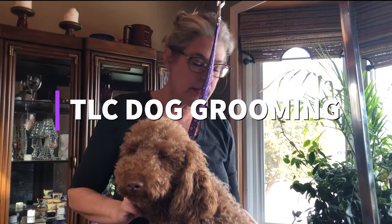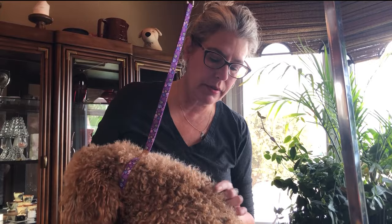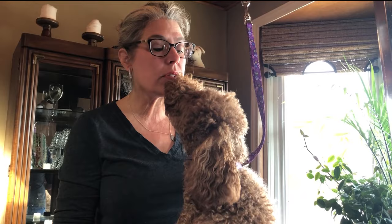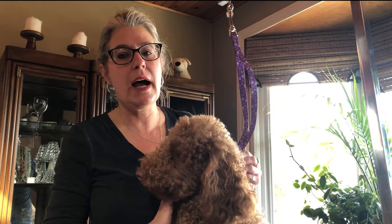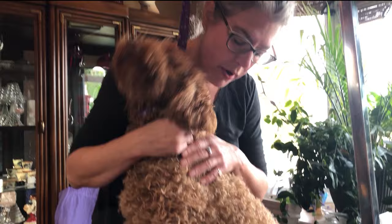Hi there, it's Terry from TLC Dog Grooming. I wanted to talk about curly coated dogs. This is Reese and she's a doodle. We get a lot of challenges with dog owners and their doodles, their cockapoos, and anything poodle cross — anything that's got a really curly coat. A couple weeks ago we had to shave Archie, our doodle, and someone wrote in asking why he had to get shaved so short, so I wanted to show what goes on that people aren't aware of.